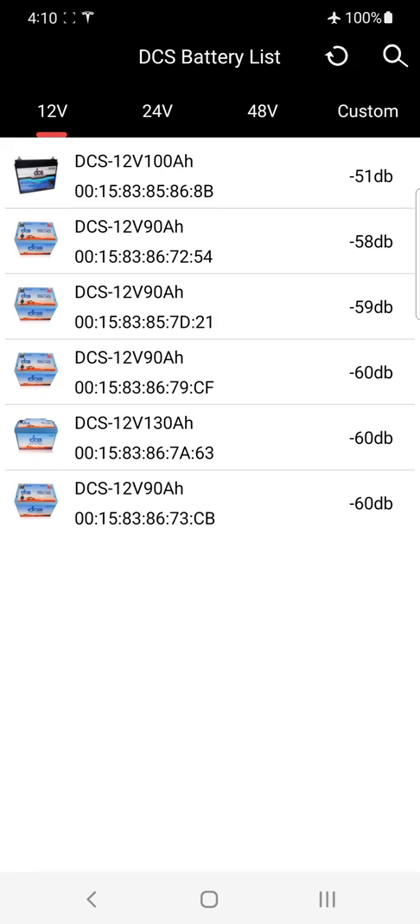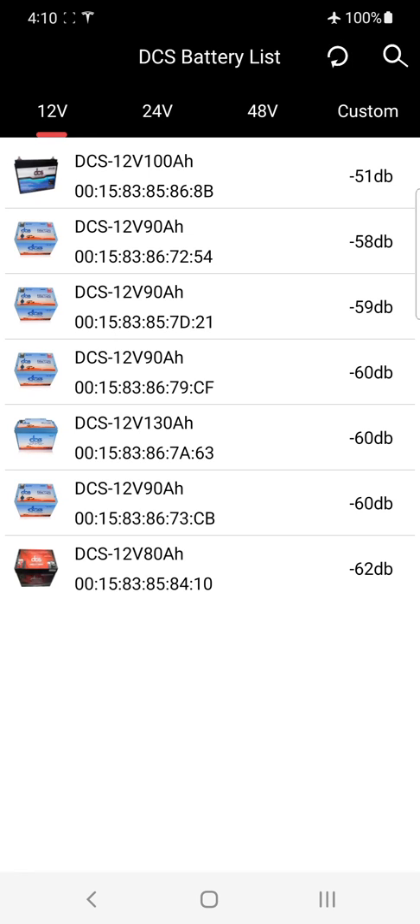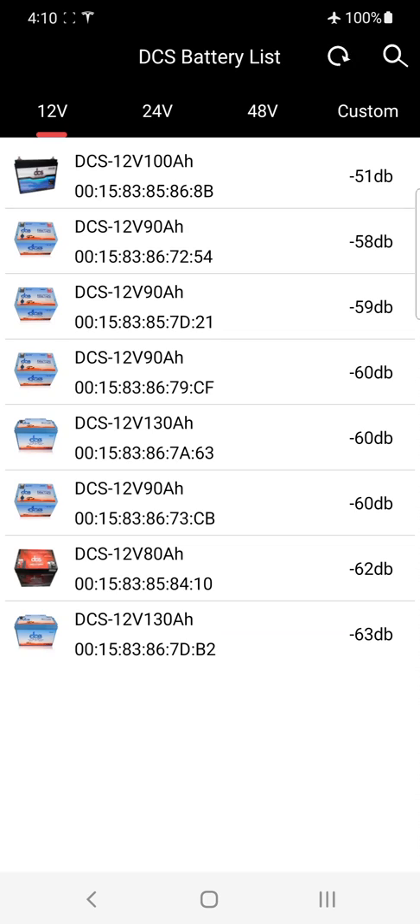Welcome to the DCS LFP app video overview. The first thing you notice is a battery list — the app has scanned for all Bluetooth transmitters within range. The closest battery is the 100 amp hour battery at the top of the list, showing negative 51 dB. The lower the number, the stronger the broadcasting signal from the transmitter.